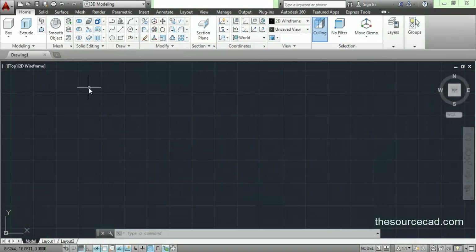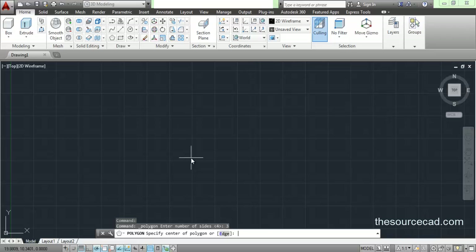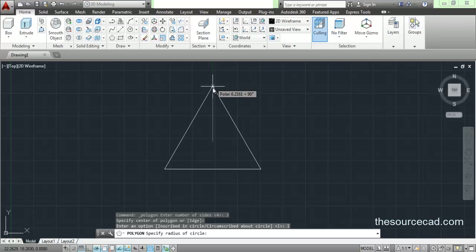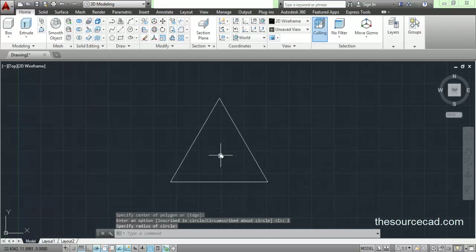I'll make a triangle first. Go to polygon. For making a triangle, I'll select number of sides 3. Specify center anywhere on the screen. We need inscribed — we don't need to make it more complicated. I'll select inscribed and make an equilateral triangle of a random length, like this. So we have made our triangle.